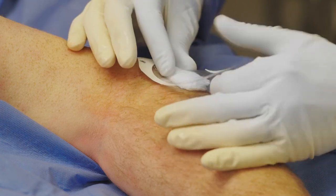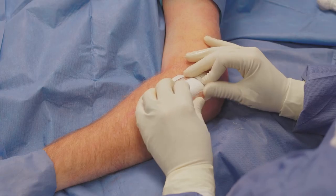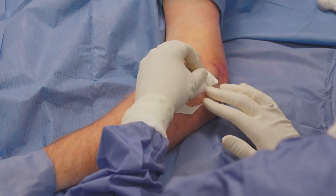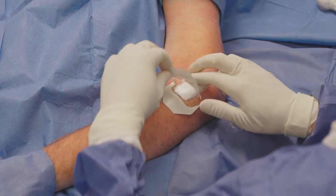Since the procedure is performed through a stab incision, there is no need for sutures. I place a steristrip and a small gauze bandage over the incision, which is then covered with Tegaderm.